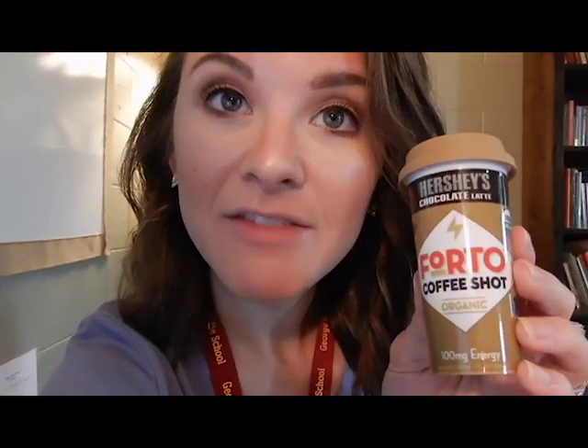I got a Hershey's chocolate latte Forto coffee shot — organic, 100 milligrams of caffeine, only 35 calories. I don't know why they don't just say caffeine instead of 'energy.' I saw it at Family Dollar and a woman said a lot of people get them and really like them. I'm going to put it in the fridge so it's a little better. I bet it's nasty. I'm going to try it and tell you guys what I think. I'm going to chill out, eat some yogurt, finish my coffee, and get ready for the day.